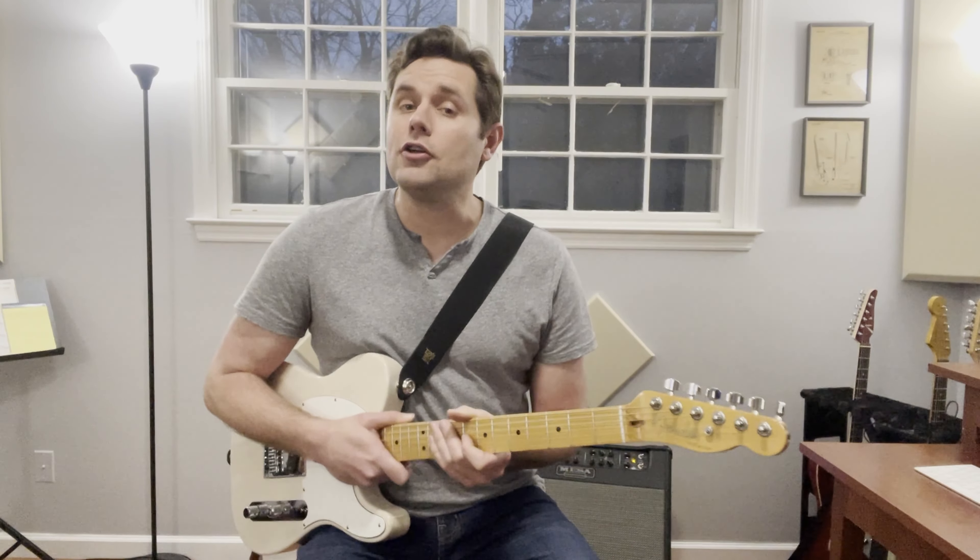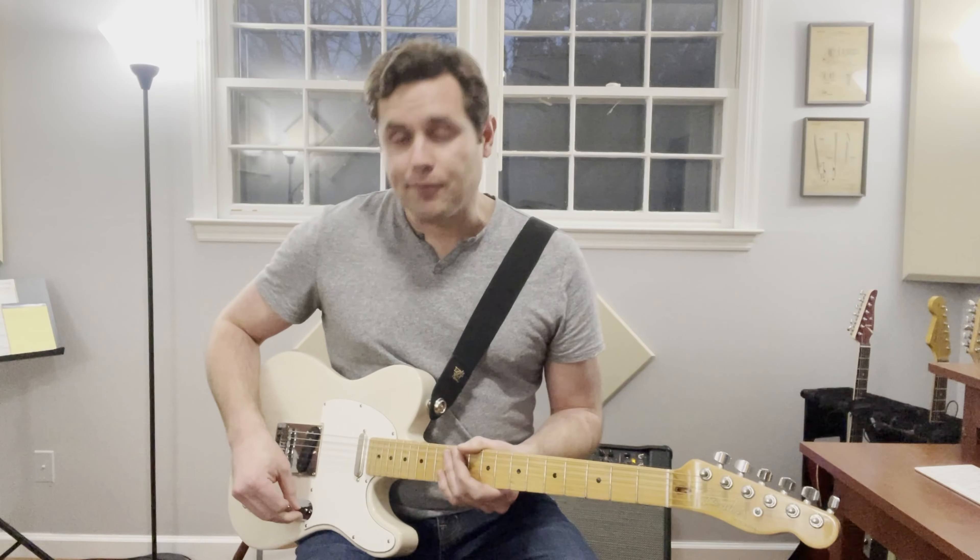Hey everyone, here's a lesson on the song Free by the band Chicago. There are only three major sections to this song, so I'll be breaking each of those three down. Remember that you can pause and practice at any time. I am using my neck pickup for this whole song. You can play around with the bridge pickup if you want, maybe for the intro and the bridge, but I'm just going to leave it on the neck pickup all the way through.